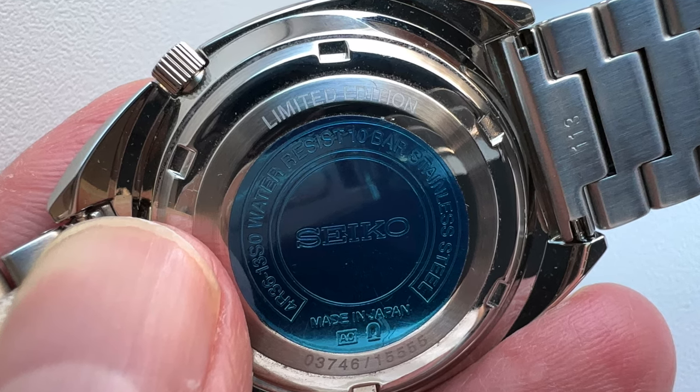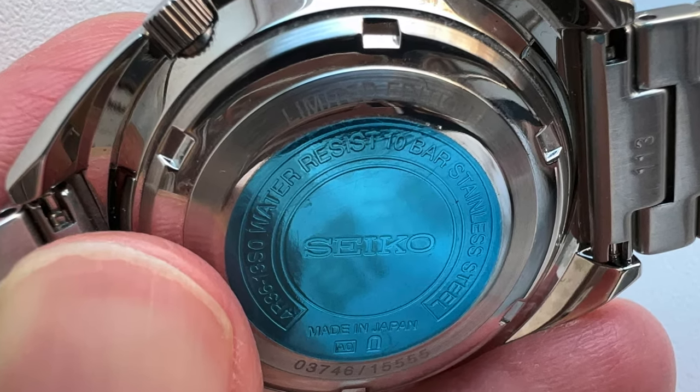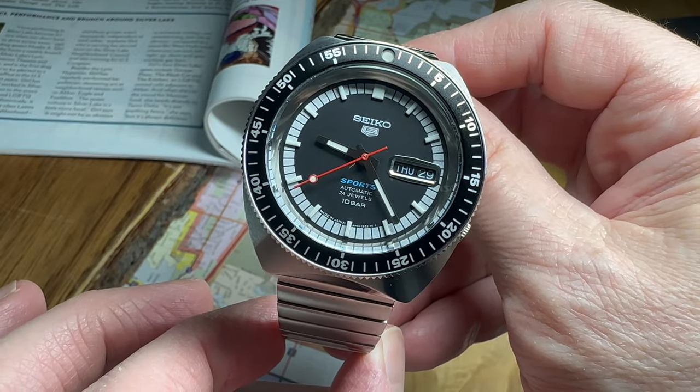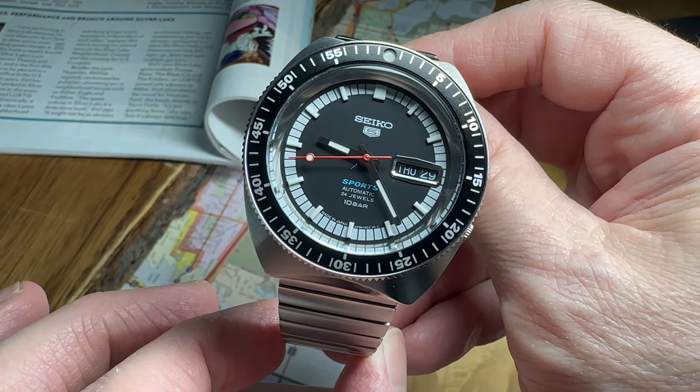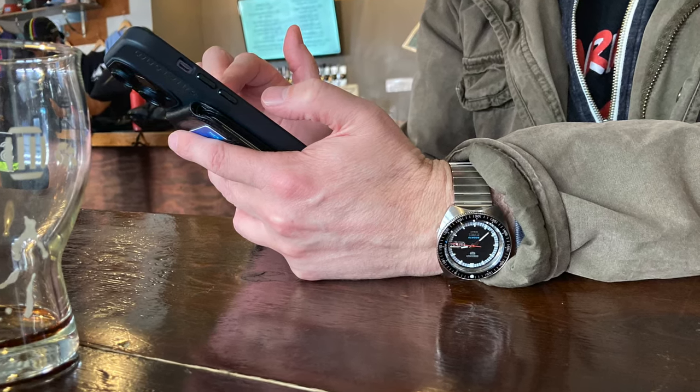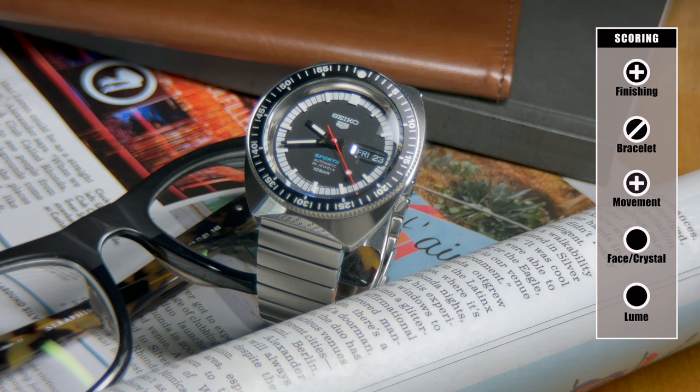Another factor helping this watch feel special is on the case back — not only does it say limited edition, but each watch is individually numbered. Inside the case, we have Seiko's 4R36 movement — 36, not 35 — as this includes a day-date complication. That movement has 24 jewels, 21,600 vibrations per hour, a 41-hour power reserve; it does hack and it does hand wind. I've worn the watch every day for two weeks, and mine is running about three seconds slow per day. For the movement, I'm going to score it as a plus.